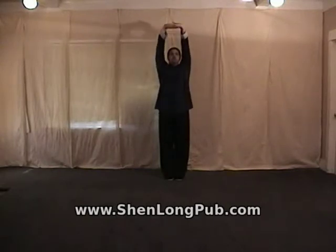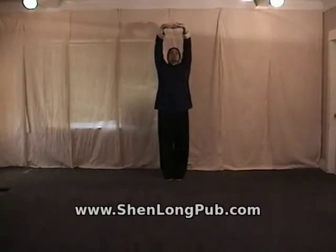Let's try this again. Inhale... Exhale. Inhale... Exhale. Inhale... Exhale. Do about three repetitions of that one and move into the second part.